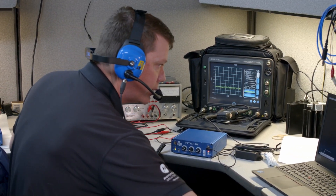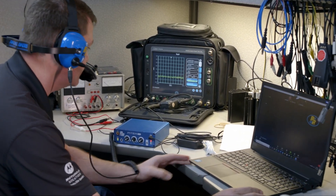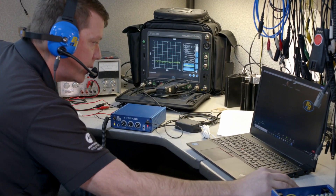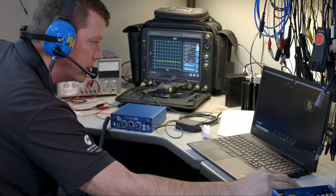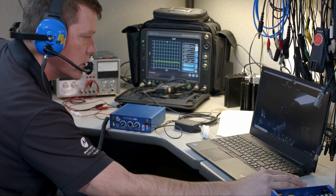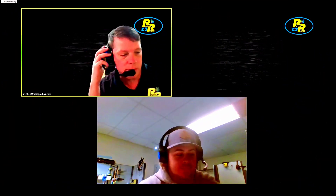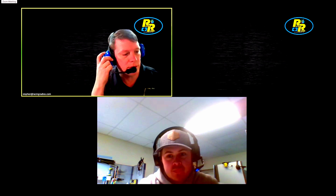Now I'd like to demonstrate the Zoom call. I've already got one set up here on my laptop, everything's plugged up and ready to go. I'm just going to unmute my mic here and see if I can get some other people to talk to me on the Zoom. I've got my co-worker Dalton here.